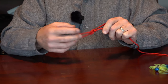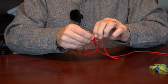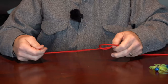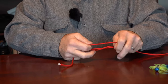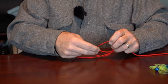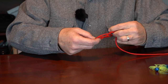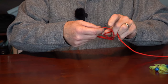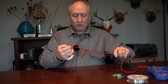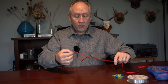Now I'll tie one with a much larger loop. Everything starts out the same, but in this case I'm going to make the overhand knot larger — it makes the whole thing kind of harder to tie, actually. Now I'm going to pull, and you'll see that I wind up with a little bit larger loop than I did the last time. You can vary this tremendously if you want to.